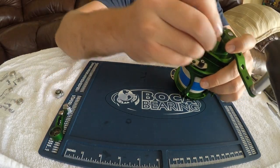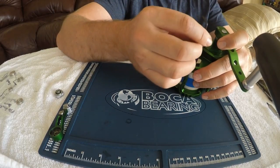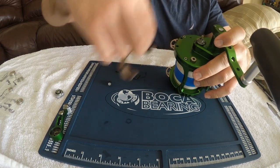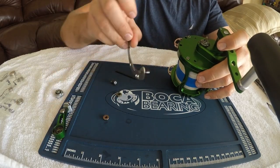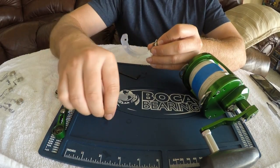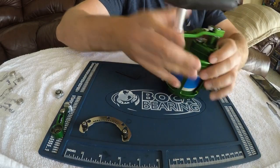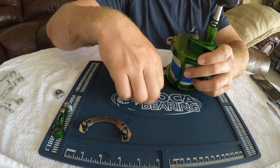First we need to remove the little drag plate here — take these screws off. I'm using the Allen wrench that was provided with the reel. Take that off. Remember these space washers go underneath like this. I like to keep these together mostly, just to make it easier when I'm putting it back together. Now we need to remove the four Allen wrench screws that hold the side plate on with the handle.